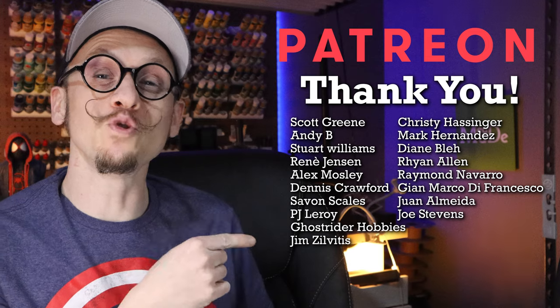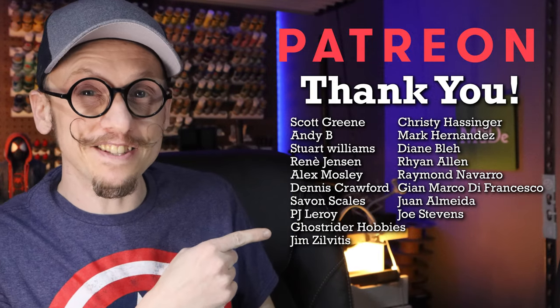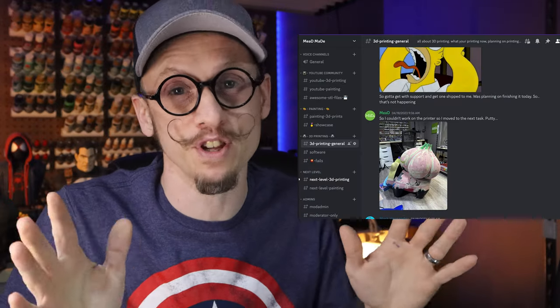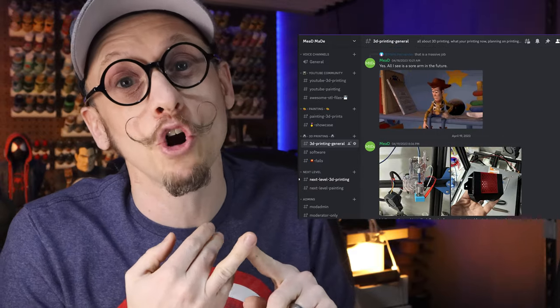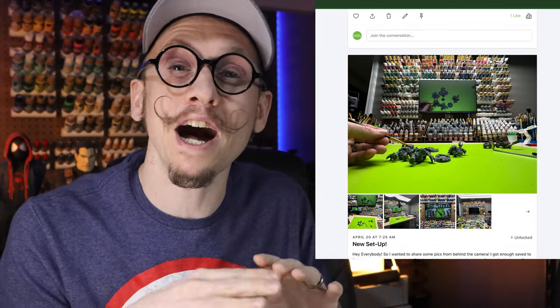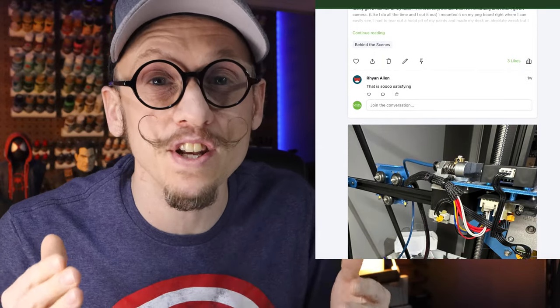Real quick — thank you to all of the amazing people supporting me on Patreon this month. If you want to be like these awesome people, you'll get exclusive access to my private Discord server where we talk about everything: 3D printing, painting 3D prints, and even sharing our fails. You can also get access to all of my behind-the-scenes content and have the opportunity to vote on the videos I make. This video was what was voted on for this month. If you're interested, I'll leave a link below. Now let's get back to the video.